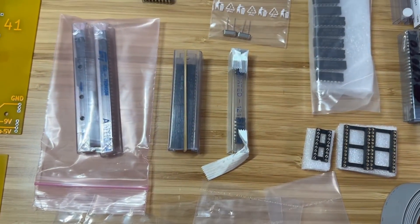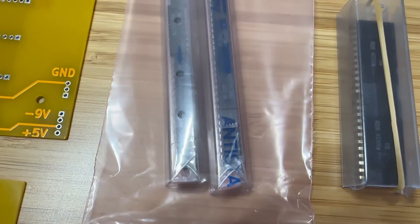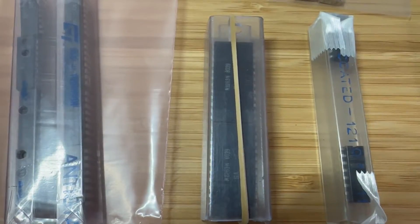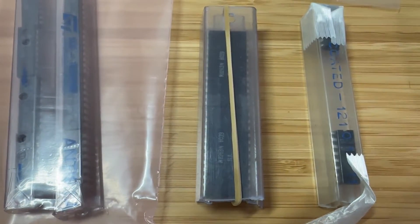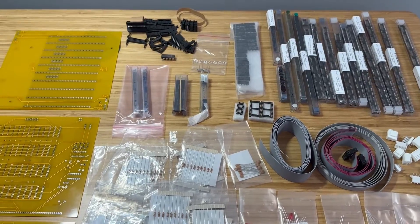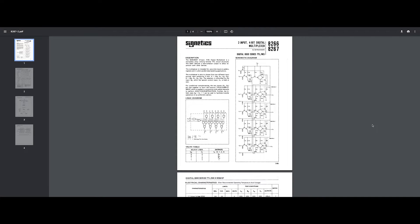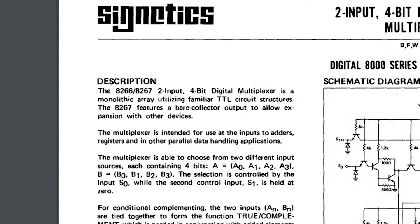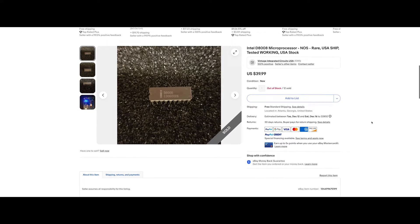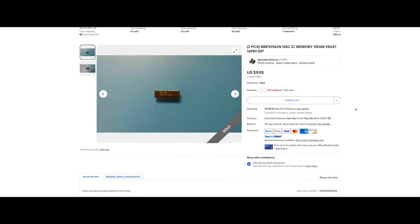I began by focusing on sourcing the most elusive components, such as the Intel 8008 microprocessor, at least 8 1101 RAM chips, an 8263 multiplexer, and an 8267 multiplexer. I managed to locate these ICs on eBay. The 8267 proved challenging to find, but I secured the 8266, a similar variant, lacking a bare collector output. We shall see if it will work for us. Notably, both the 8008 microprocessor and the 1101 RAM chips were on the expensive side, unfortunately.